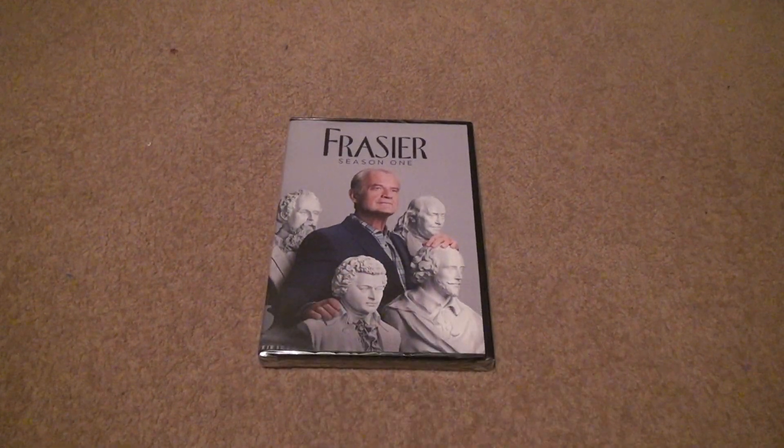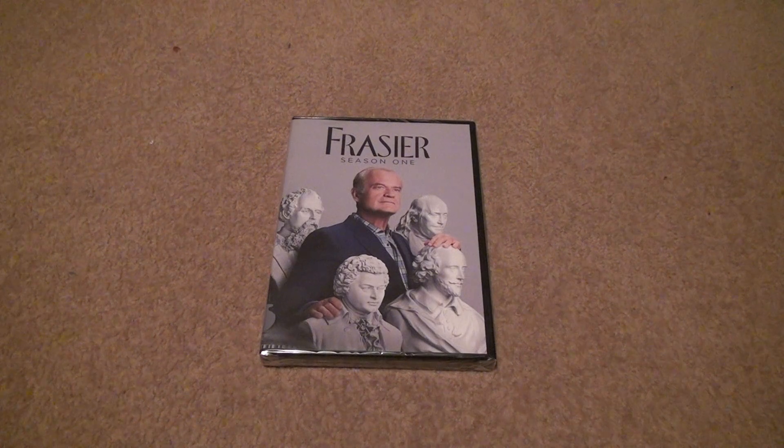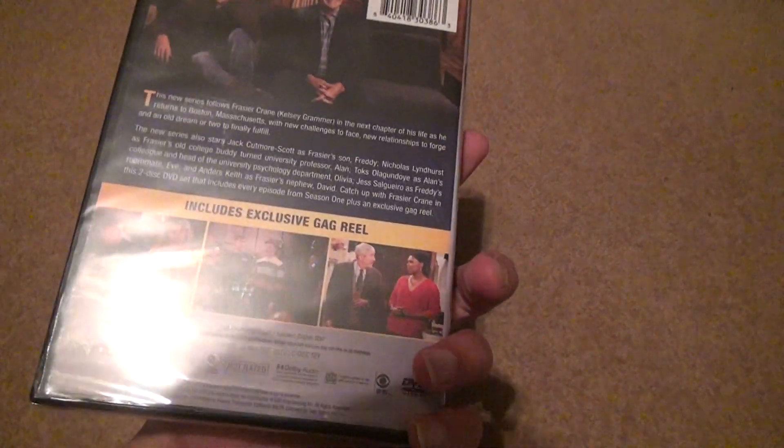Alright, here's another unboxing — Frasier Season 1. This isn't the original; this is the new one that came out. And I gotta say, I can't believe what a shit job they did on this casing and everything for the DVD.